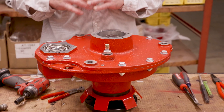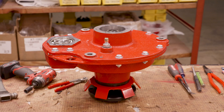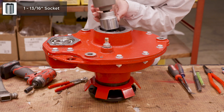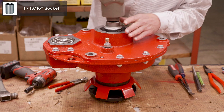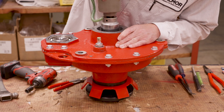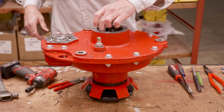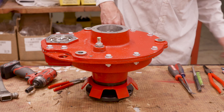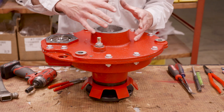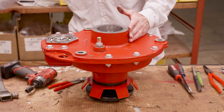Got the cotter pin out, got the covers off. Let's go ahead and remove that big nut. If you watched our assembly video you'll know that it is inch and 13 sixteenths. Take that nut out and now we're going to lay this over on its side and press this spindle back out the other way.